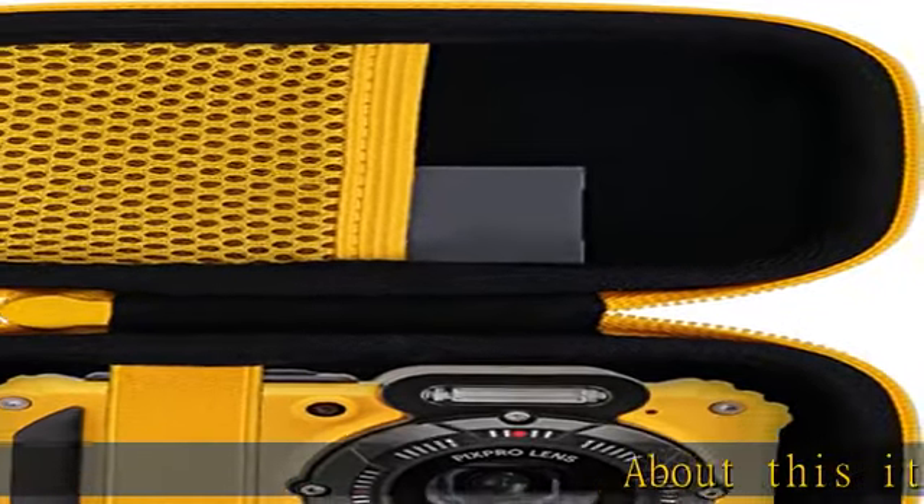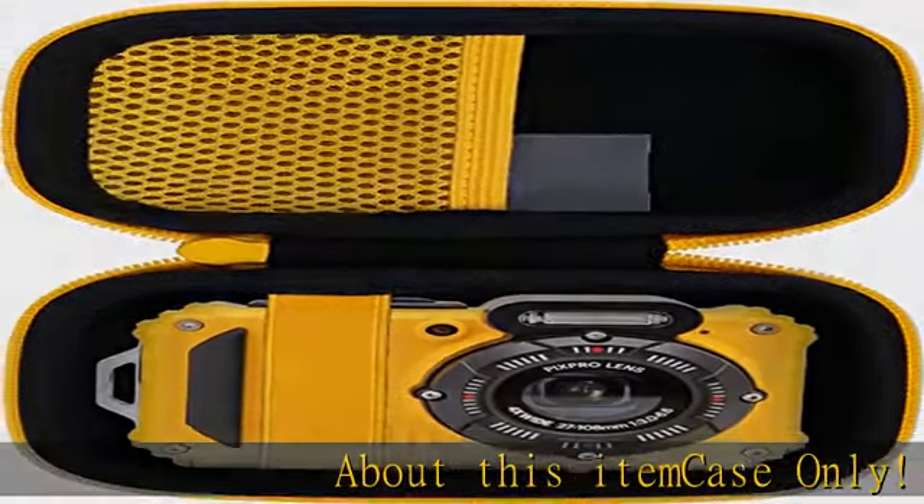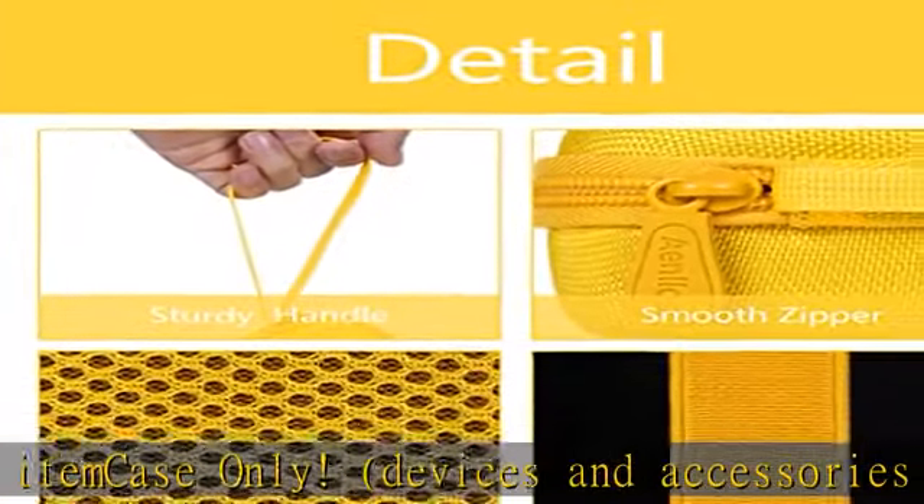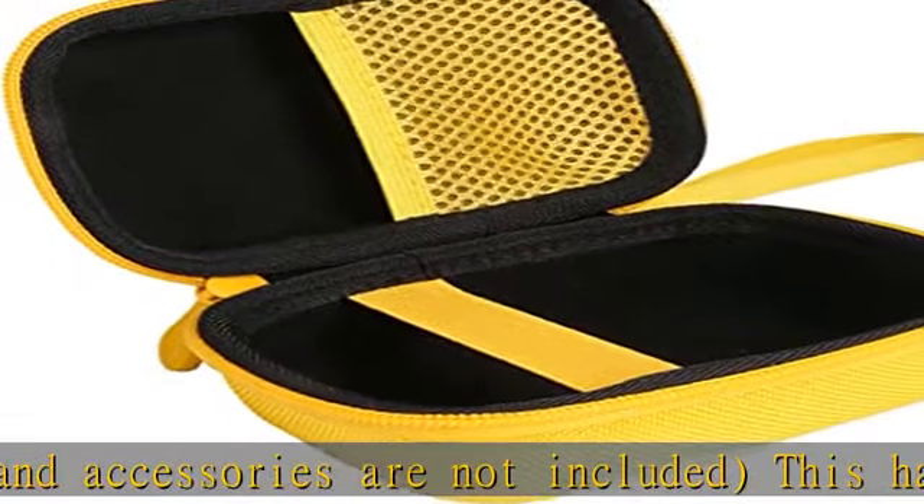About this item: case only. Devices and accessories are not included. This hard travel case is compatible with Kodak PixPro WPZ2 rugged waterproof digital camera, 16MP, 4X optical zoom, 2.7 LCD, full HD video.